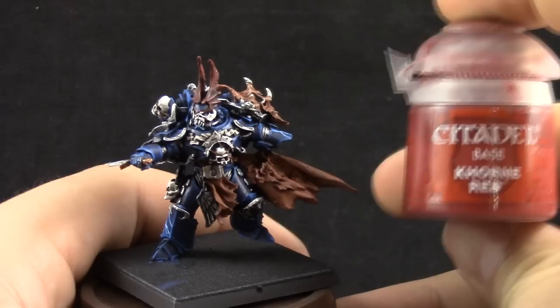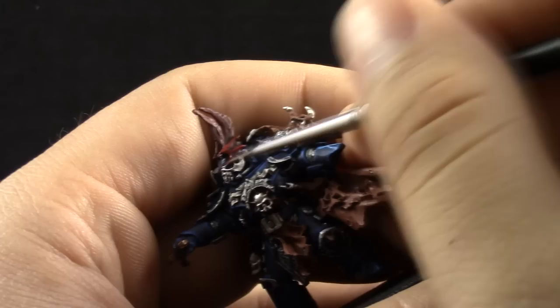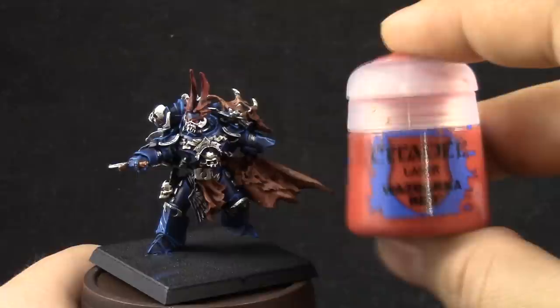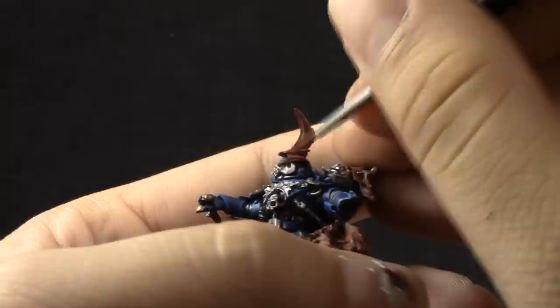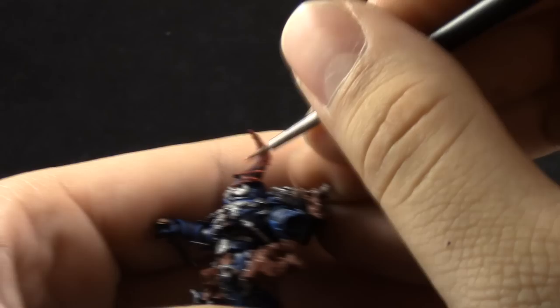Next, Mephiston Red again is going to be used to clean up the bat-like wings on the top of Savitar's head, leaving the shade in the recesses as always. Then I'm using Wazdakka Red — a slightly more dulled-down red highlight — on the raised surfaces and edges of the wings. Finally, Wild Rider Red, the brightest red, goes only on the sharpest edges of the wings.